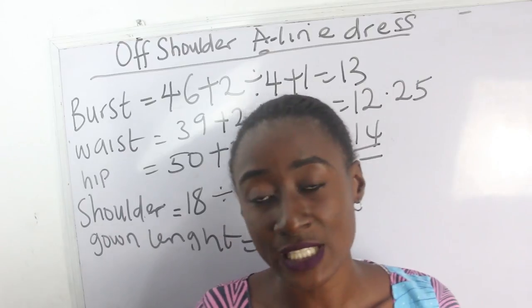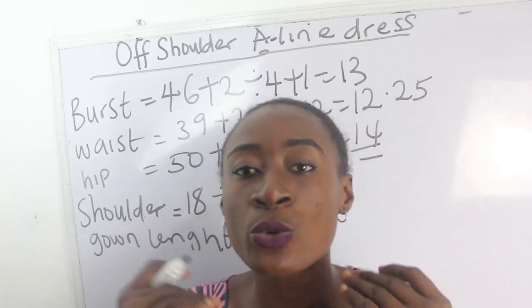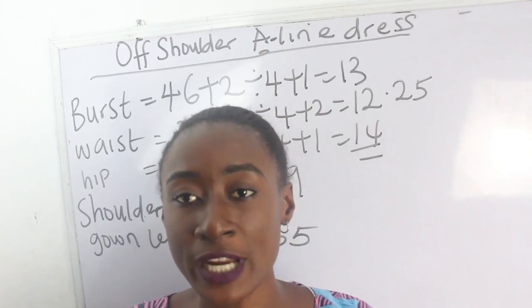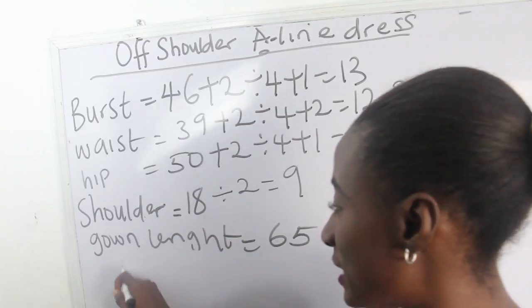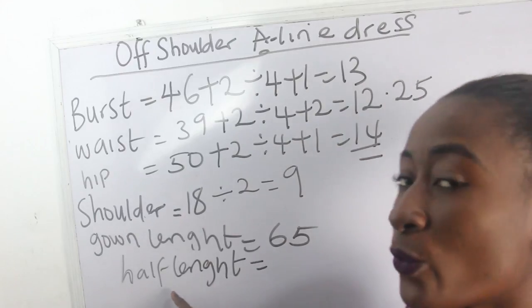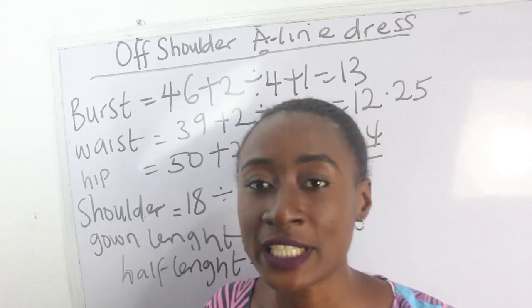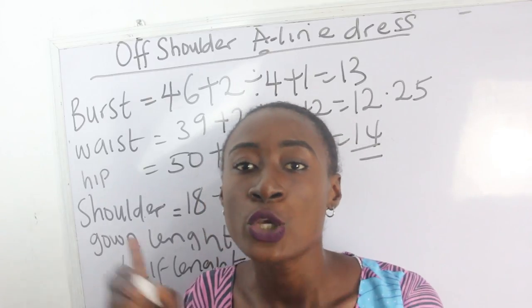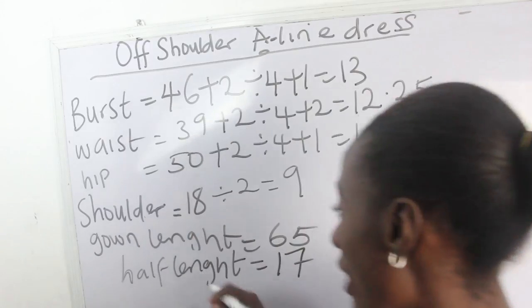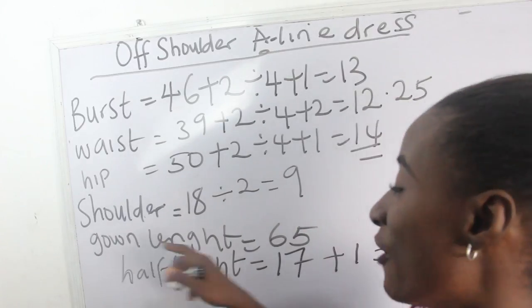This is a very long mermaid dress — 65 inches from shoulder to desired length. You'll deduct your half length, which is from your shoulder measurement to about two inches above your navel. Our half length is 17 inches. For the half length calculation, add one inch for sewing allowance — half inch to attach to your A-shaped dress and half inch for the shoulder — giving us 17 plus 1 equals 18 inches.